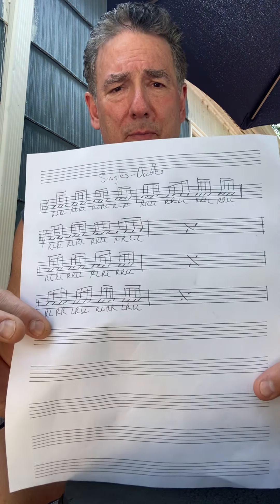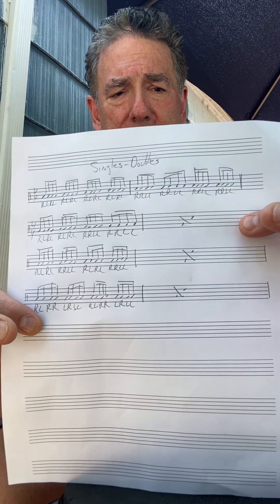Singles and doubles group's going to be fun today. Wrote it out in my beautiful old handwriting. That's a repeat marker, right? So basically we're going to start with a full measure of singles — one, two, three — and switch to doubles. Do that a couple of times. Nice warm up.